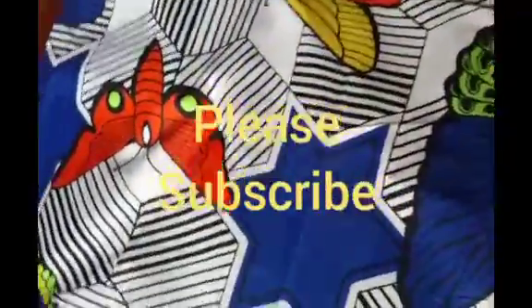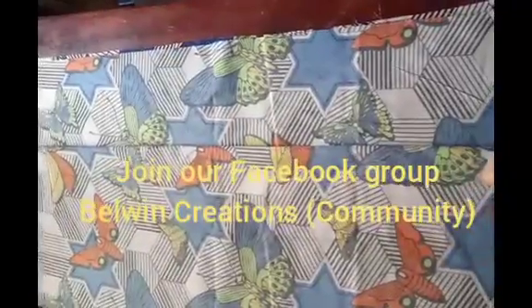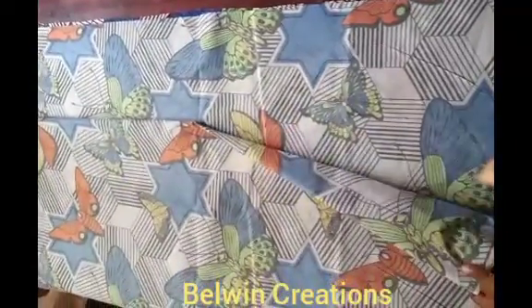Please, if you have not subscribed to my YouTube channel, please do subscribe and give it a thumbs up, share the word and invite your friends as well. So over here I have folded my whole entire three and a half yards of fabric into four parts.